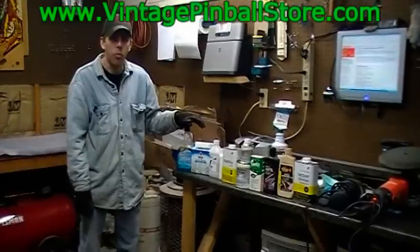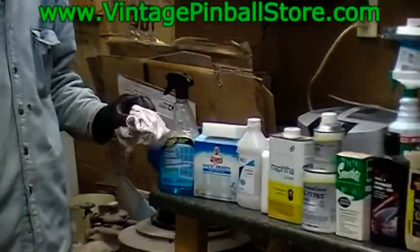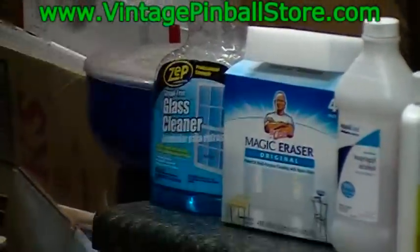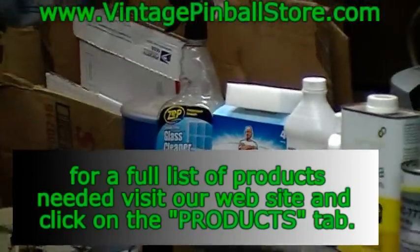To start, especially if you have a really gunky playfield, you need a little Windex and some kind of a good finishing cloth — a diaper cloth type rag from the auto parts store. Just don't spray Windex on the playfield; spray it right on the rag. That'll get the gunk off.